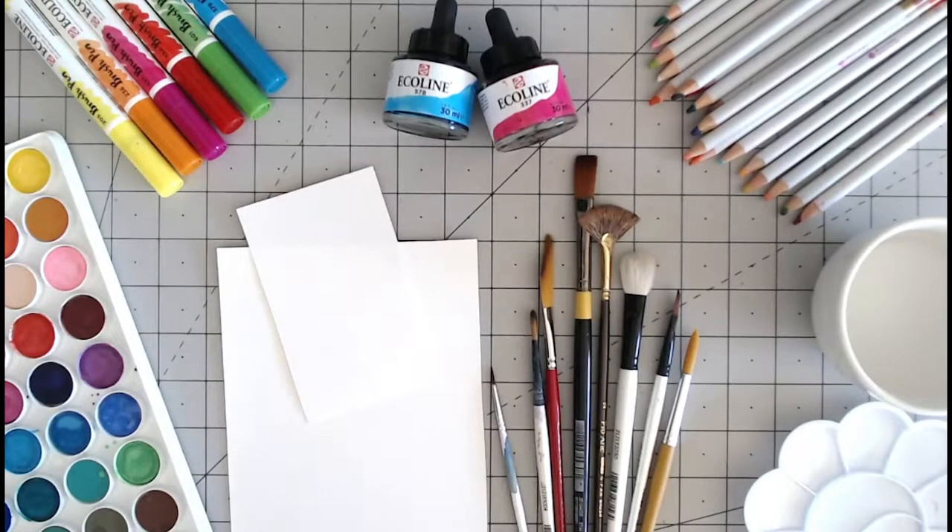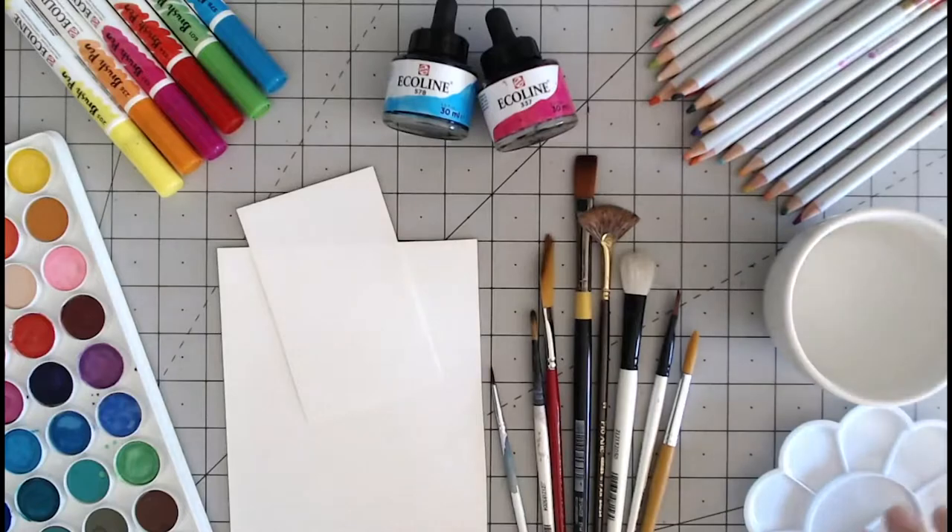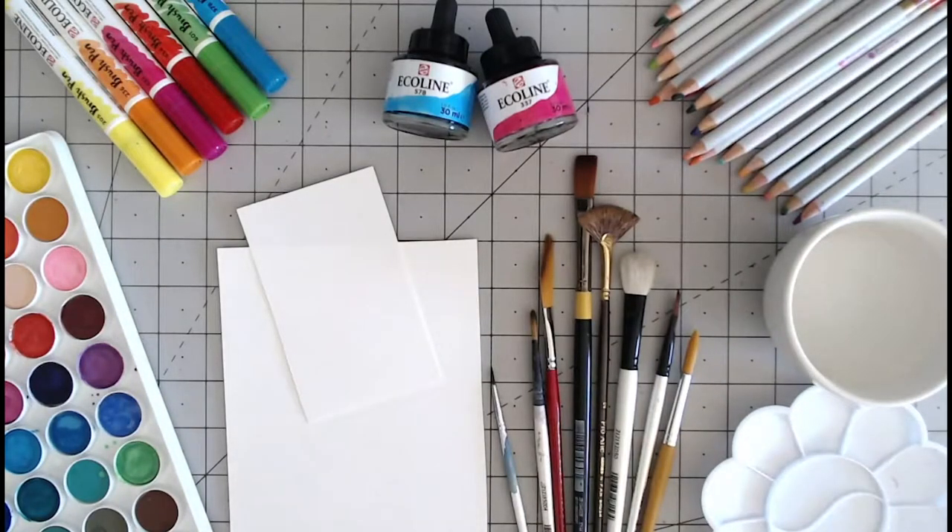To do watercolour painting the only other things you will need is some water and possibly a palette if you want to mix your colours.